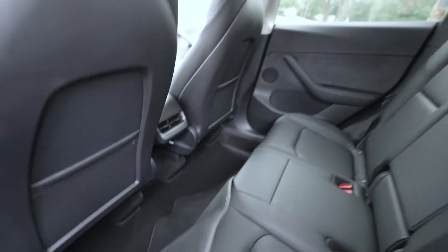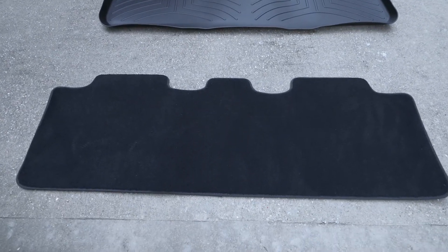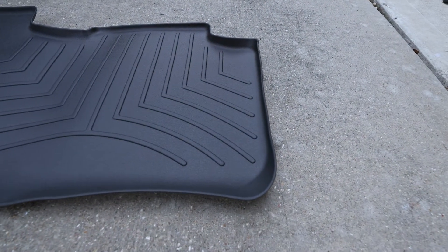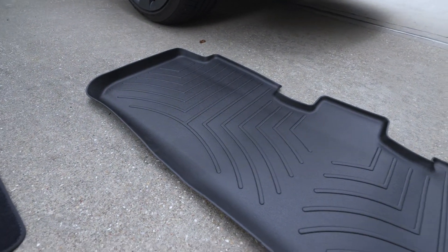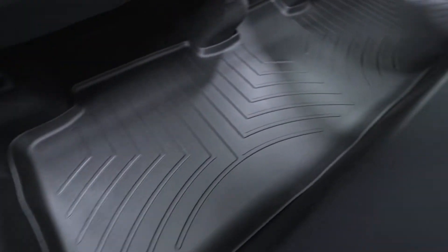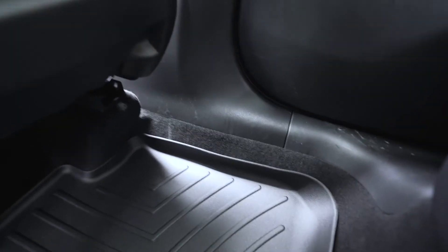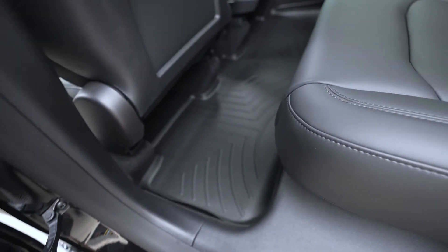Lastly, we have the back seat. Quickly removing the stock mat — just a quick comparison between the stock mat and the WeatherTech mat. The back seat floor mat also has a molded lip that sits up against the interior of the vehicle. It simply just drops into place — just make sure you push it all down. And that's it! The back seat looks pretty good.